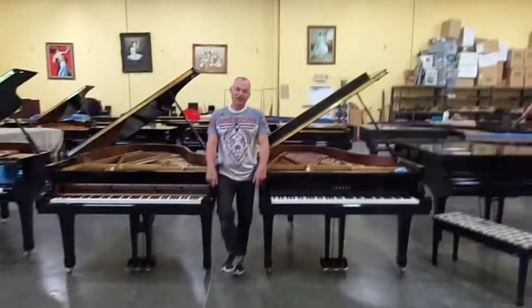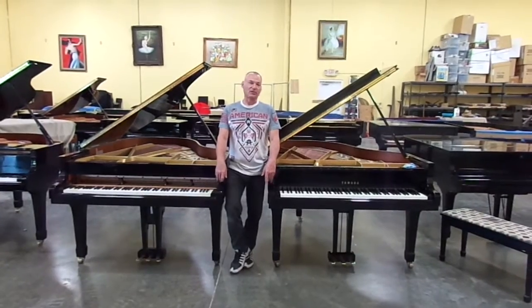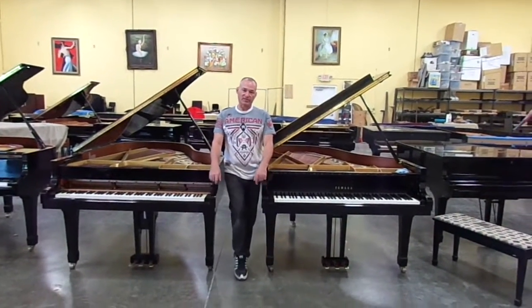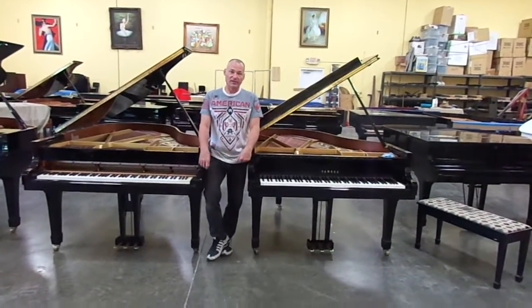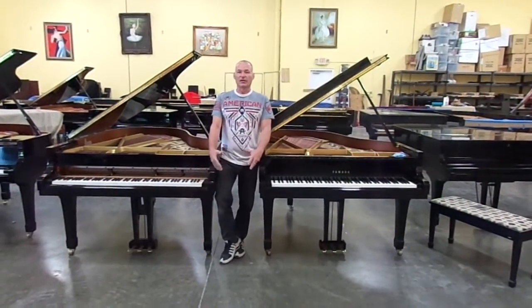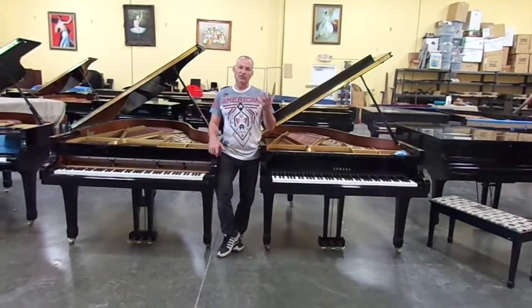Hi, I'm Russell with the Piano Outlet. Today I want to talk a little bit about what we do to our used pianos that come in here. We mainly offer Yamahas. And the thing that separates us from any other facility that offers used pianos is the process that we put them through. We just don't take in a used piano and clean it up and tune it and send it out the door.